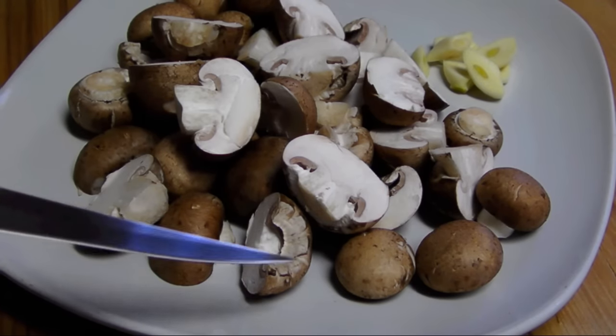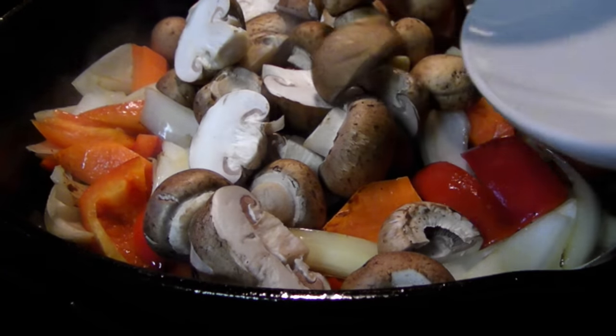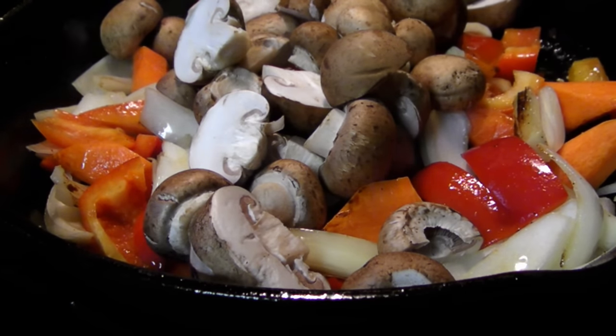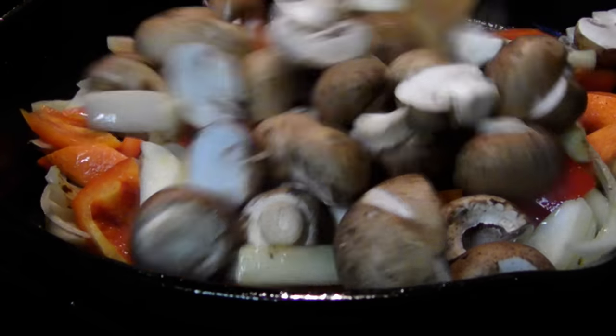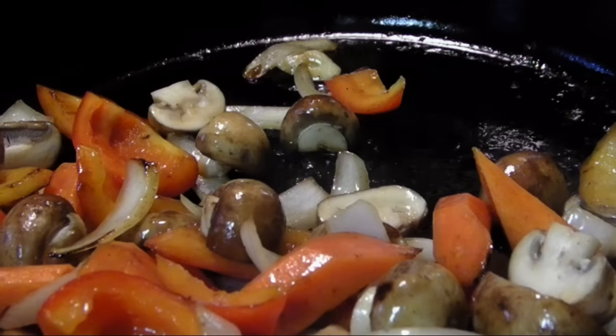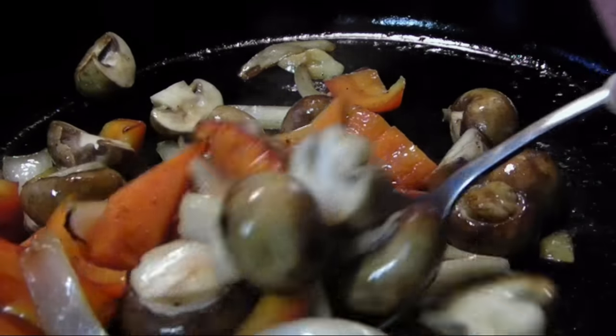Then add one pound of cremini mushrooms that you've cleaned and halved — some of the small ones I left whole — along with a clove of sliced garlic, and sauté everything together for another five minutes. Then season with salt and pepper and remove the veggies from the pan.